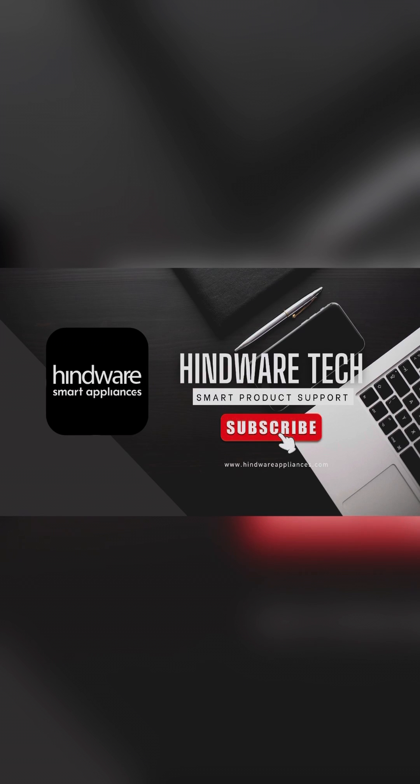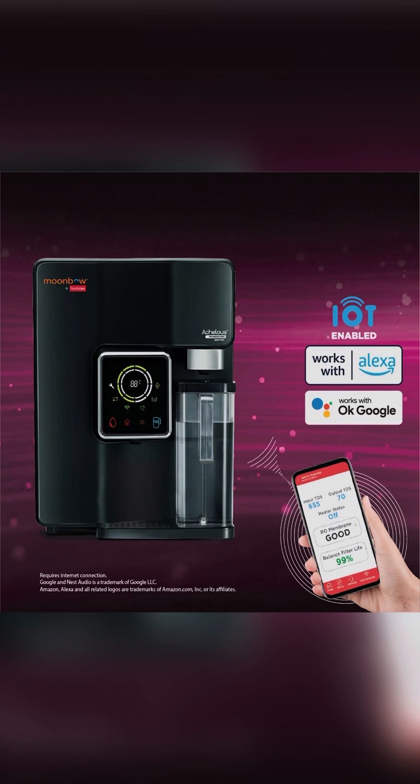Hi, welcome to Hindware Tech. In this video, we will see how to connect Atlas Premium iPro Smart Water Heater with Wi-Fi.